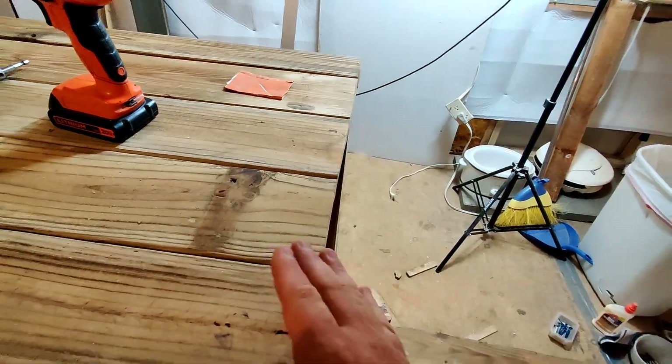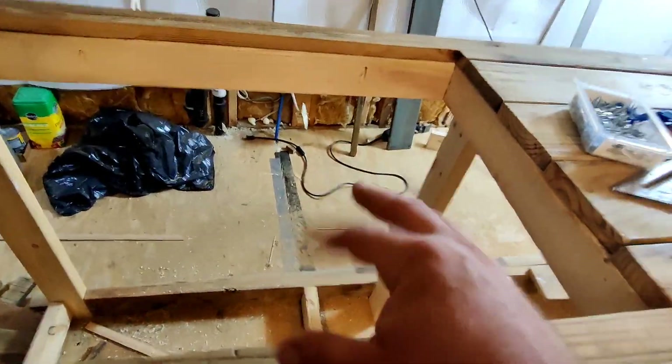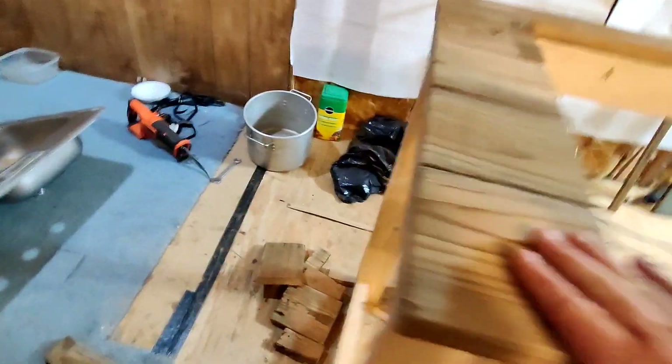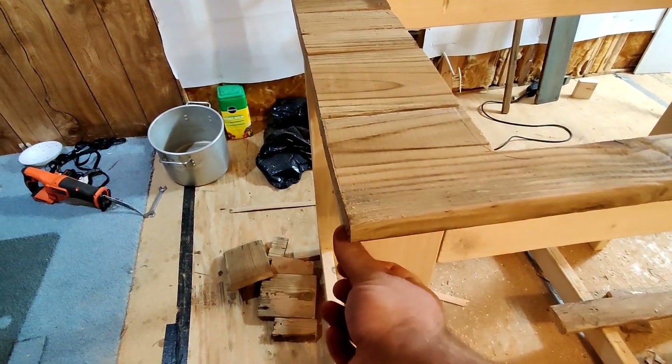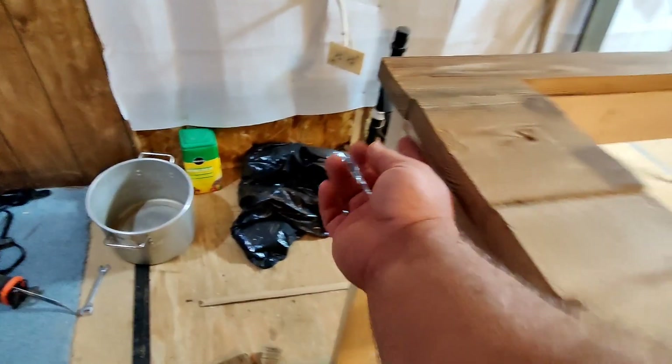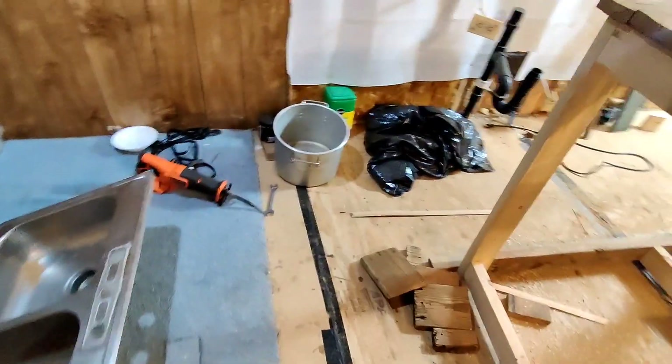I think it's fairly square. When you're down here doing the dishes it looks fine, but down here it appears to be a little closer on one end and sticks out a bit further on the other.